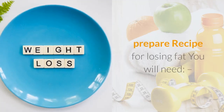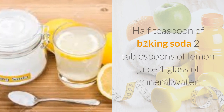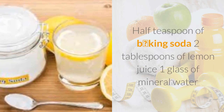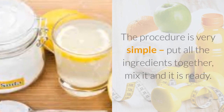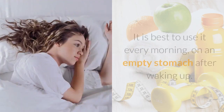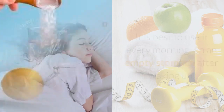Let's see how to prepare the recipe for losing fat. You will need half a teaspoon of baking soda, two tablespoons of lemon juice, and one glass of mineral water. The procedure is very simple — put all the ingredients together, mix it, and it is ready. It is best to use it every morning on an empty stomach after waking up.